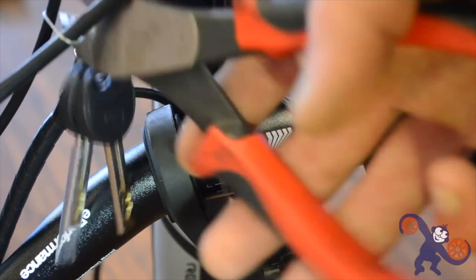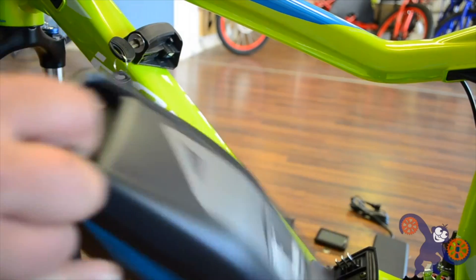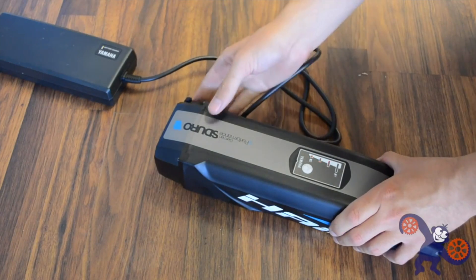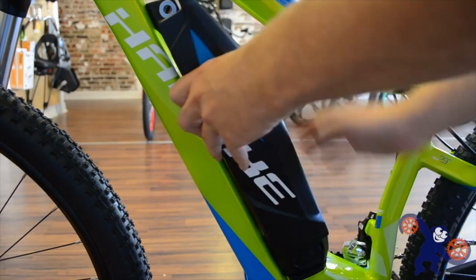The swing-out battery mounts on the down tube and has an integrated lock into the frame instead of the battery. It's kind of a small detail, but it is nice in case you have a second battery or want to switch batteries — you don't have to worry about getting a different key for a different battery. You just have one key for the bike, and that's it.